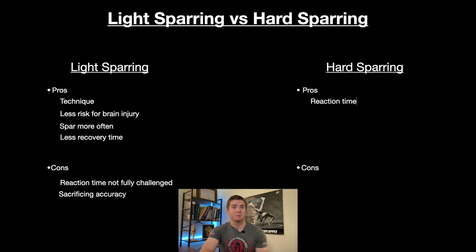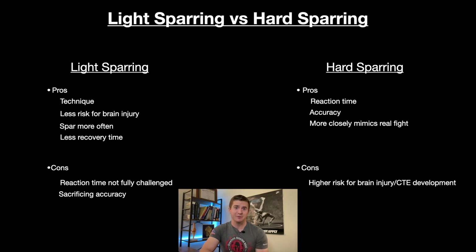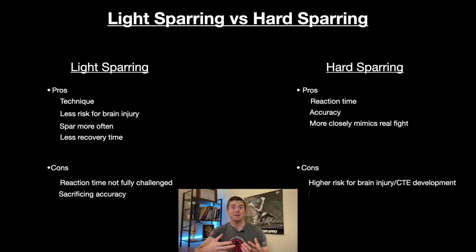Hard or full-speed sparring is without question unmatched when it comes to training reaction time and accuracy, and it's about as close as one can get to mimicking a real fight with both fully resisting opponents. The glaring issue is that the risk of developing CTE later on in life increases significantly, since hard sparring often involves taking multiple shots to the head — even if they're not enough to cause a concussion — which we learned in the first two videos are thought to be the main culprit in the development of CTE. And even if you get out of a hard sparring session without many headshots, it takes much more time to recover from full-effort sessions, potentially decreasing the amount you can train over time.